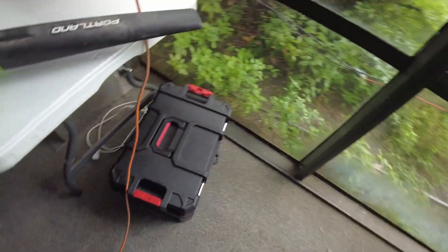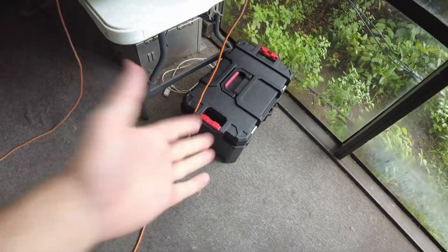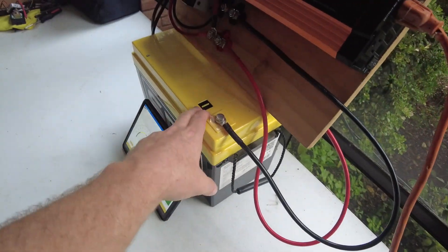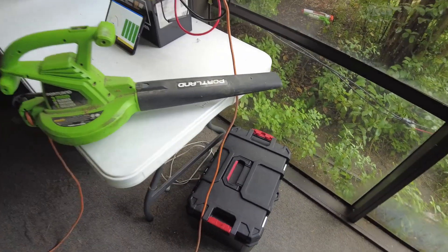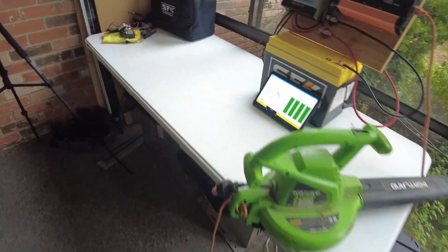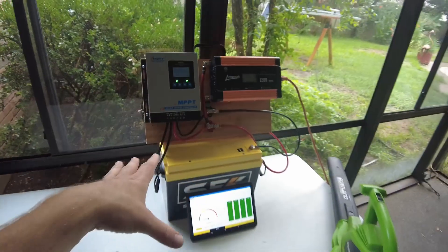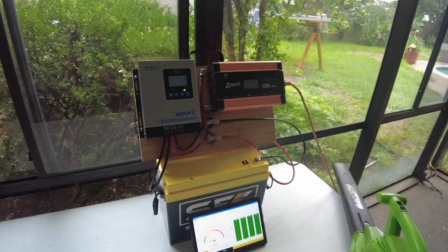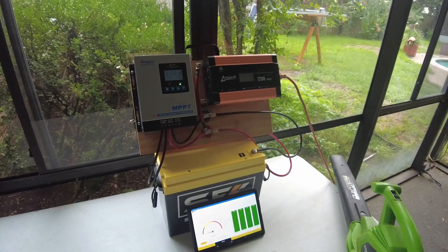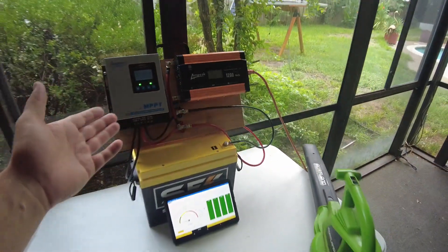I'm happy with it. I like this better than having everything locked up in a toolbox, because if I put this 300 amp-hour battery in there it's going to be incredibly heavy. Being in two pieces I like better — I can use it with different batteries, hook it up to my truck battery, whatever. I'm digging it. Anyway, I'll catch you guys in the next video.